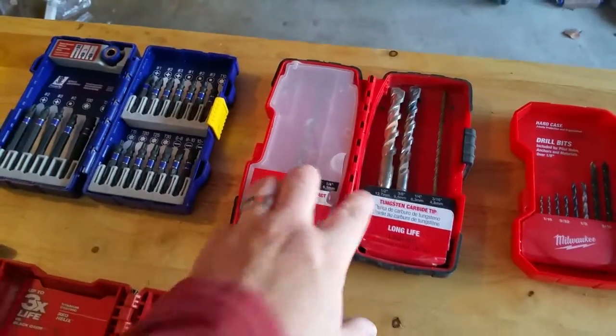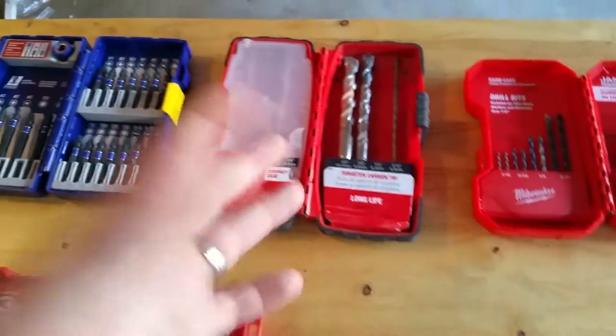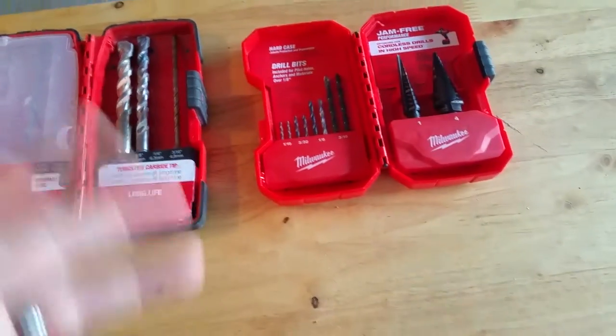No vinyl — obviously you don't mount satellite dishes to vinyl siding. If you don't know why, then just don't do it.